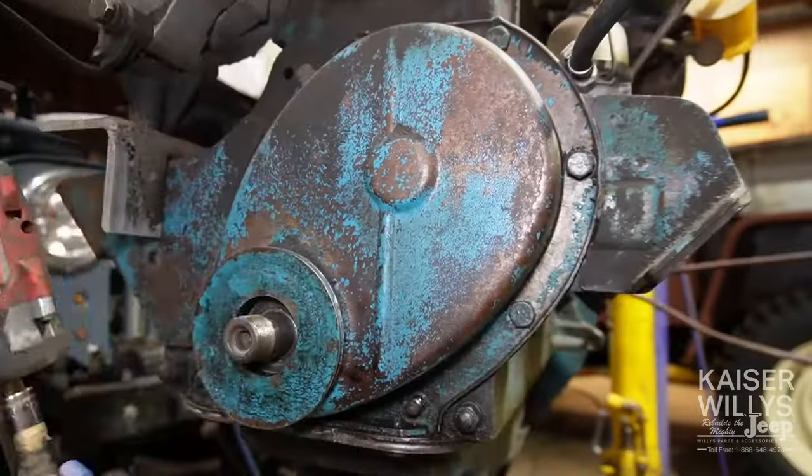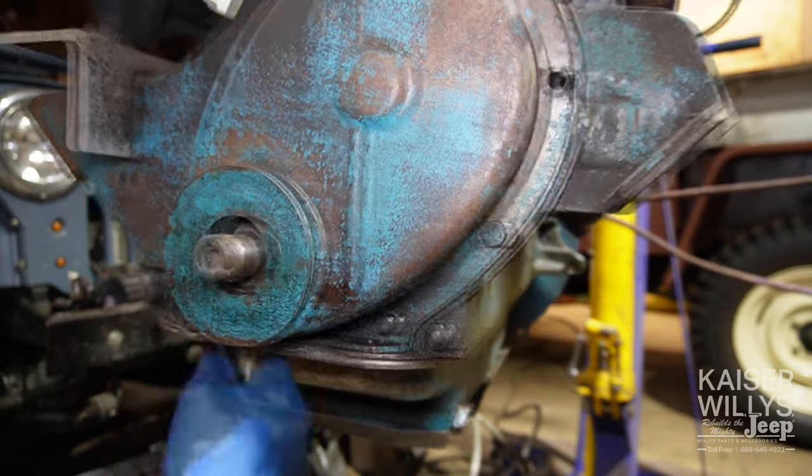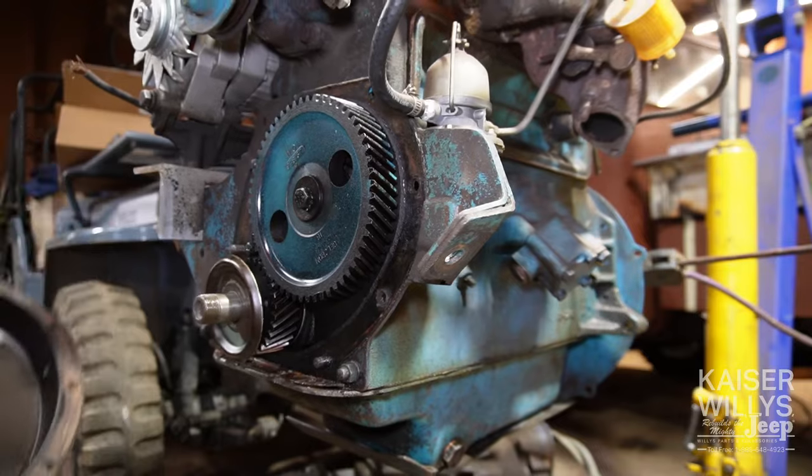Use a nine-sixteenths socket and wrench to remove all the bolts on the timing cover. The four across the bottom are half inch. Once they're all out, pop the cover off and see what you're working with.